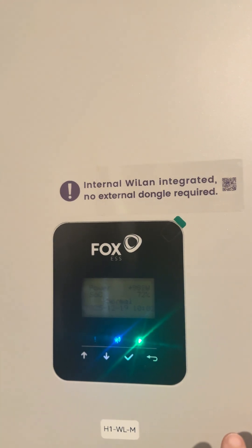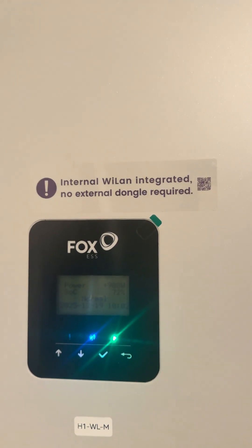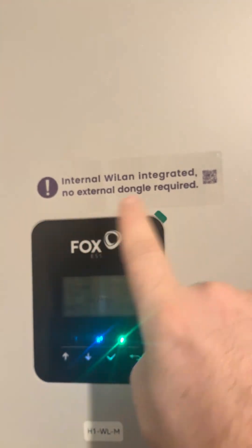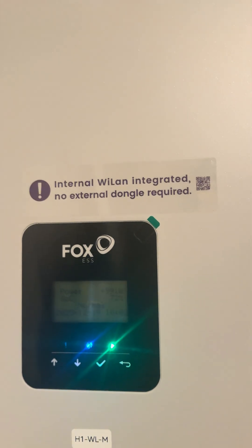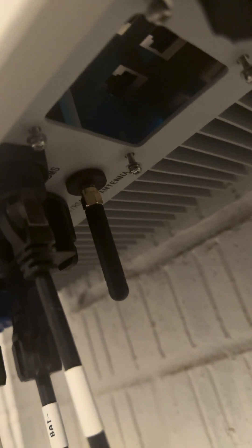The WL model — this is an H1 WL — there's a K-series WL coming out, and the H3 Smart also has an integrated data logger. Basically, anything that has this sticker on it and doesn't have an external data logger module plugged into the bottom of it will have an antenna port. If you look underneath, you'll see this aerial here, and normally this plug comes out of the box with just a black cap on it.